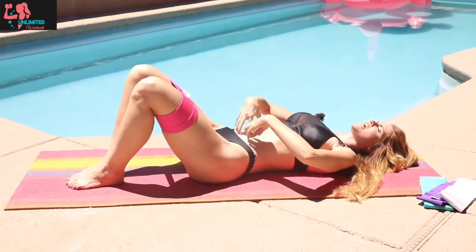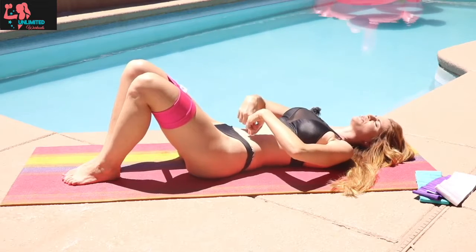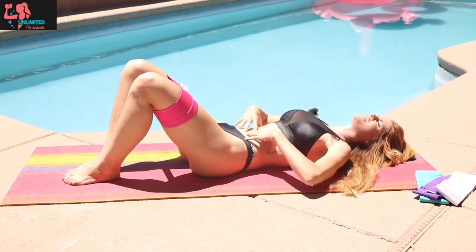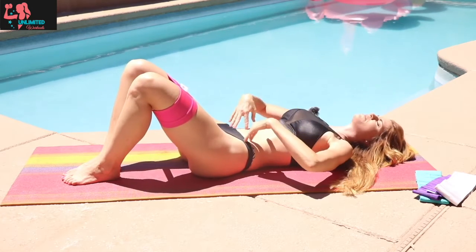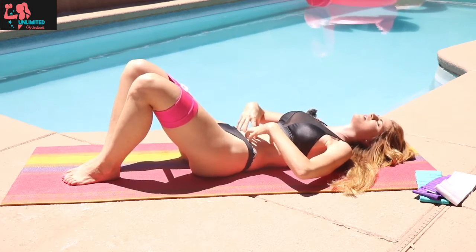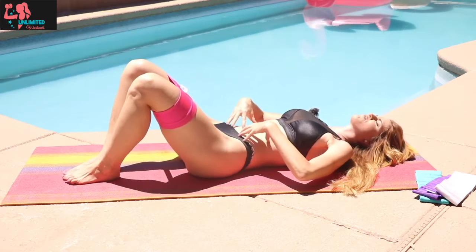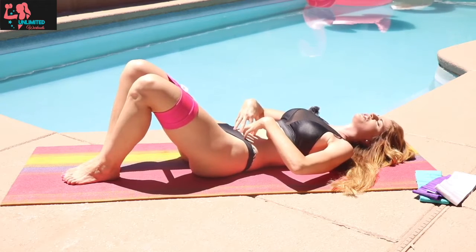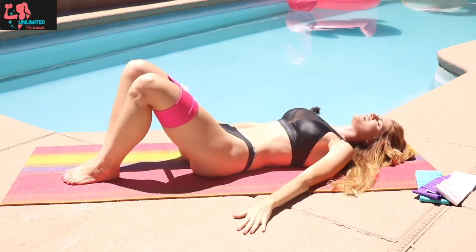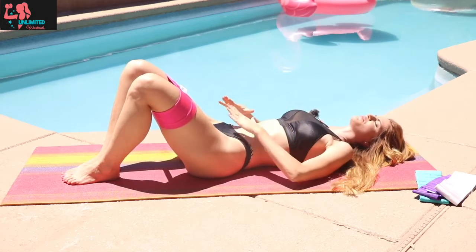We're gonna do that a total of 10 times. Take a deep breath, exhale, draw that belly button towards that spine, flattening that back. We're just getting a nice warm-up for that transverse abdominal. As you inhale and exhale, just flatten everything down and squeeze — tighten, squeeze. You can put your fingers right onto your tummy to really feel how strong and powerful that corset muscle can be. Give me three more. Flatten, squeeze — slow and controlled.